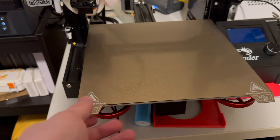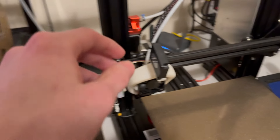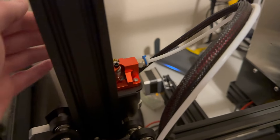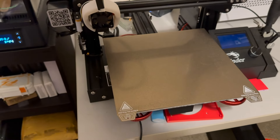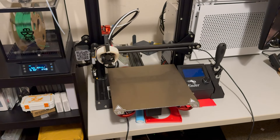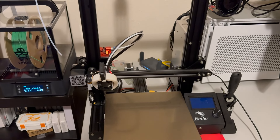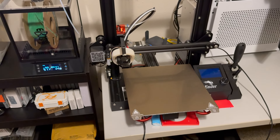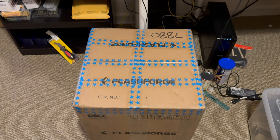I've done some updates to my Ender 3 Pro — got a PEI sheet, some stiffer springs, a cooling fixture, and an all-metal gear assembly. There's a BigTreeTech SKR Mini E3 v1.2 in there. It prints pretty good, but usually there's a decent amount of configuration beforehand, so that's why I went back to the drawing board — I kind of want something that just works.